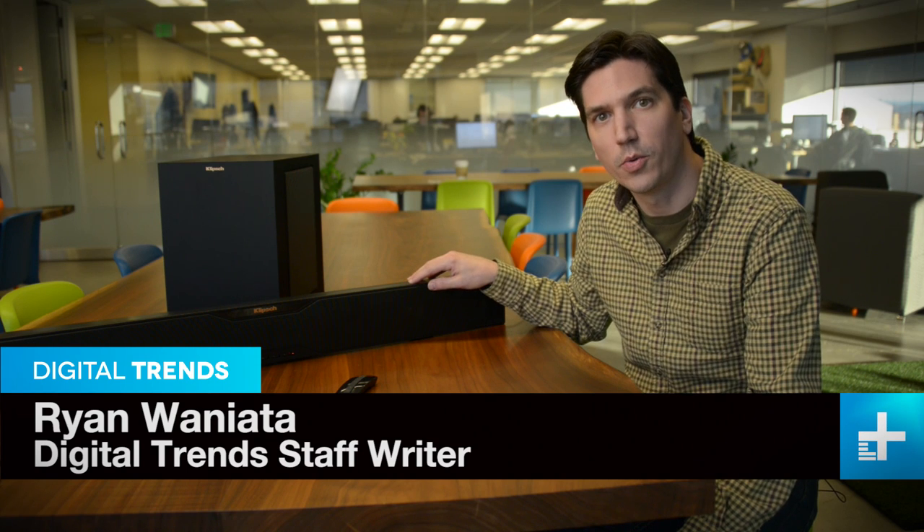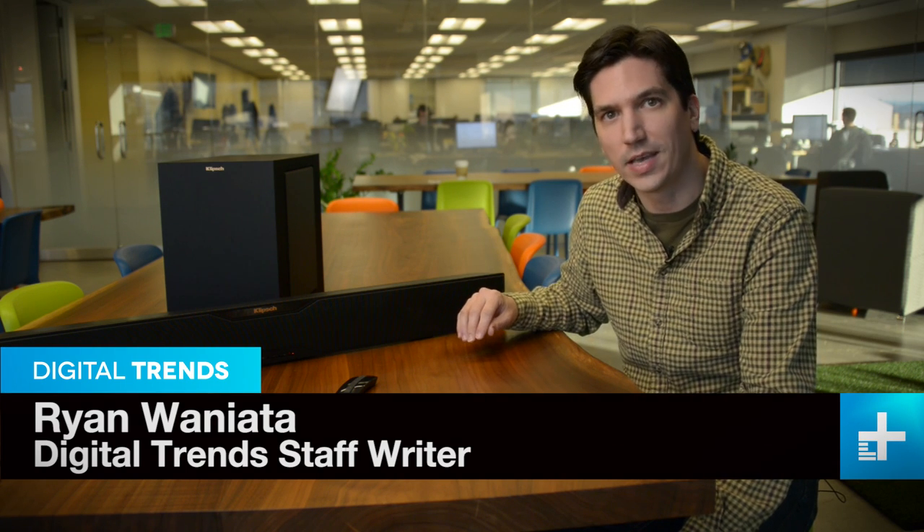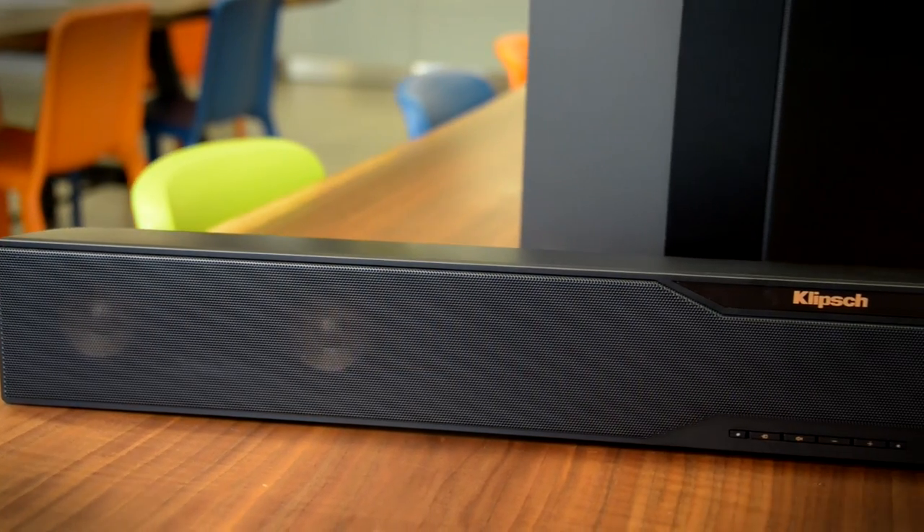We're sitting next to the Klipsch R20B reference soundbar. If you know anything about Klipsch's R10B soundbar, this thing looks very familiar to you. This is your classic upgrade job — it has a couple extra drivers and a larger subwoofer. Same power set, same basic design, but a little bit of a heftier price tag as well.